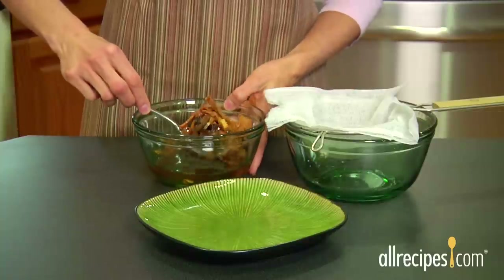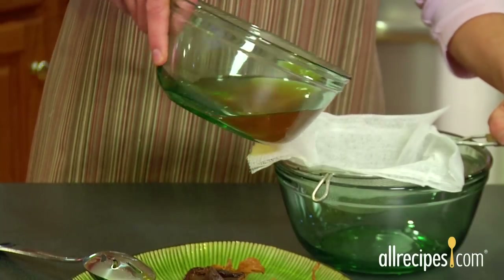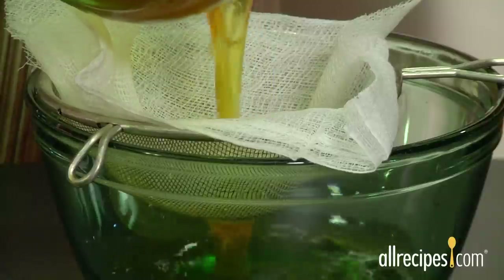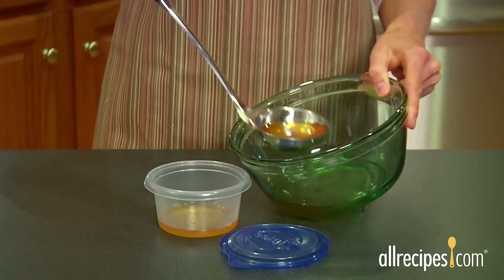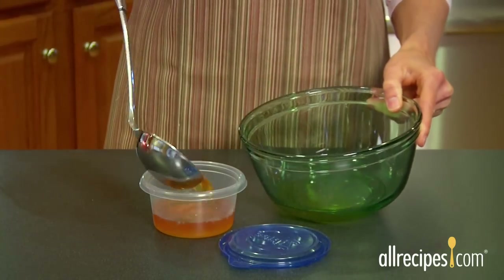When the mushrooms are soft, lift them out of the liquid with a slotted spoon. Don't toss the liquid — it's full of flavor, but also sediment. Filter the liquid through cheesecloth or a clean damp paper towel. Add it to your recipe to flavor soups, stews, or sauces, or freeze it to use later.